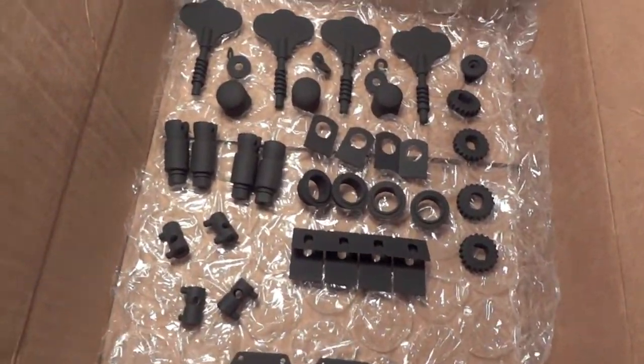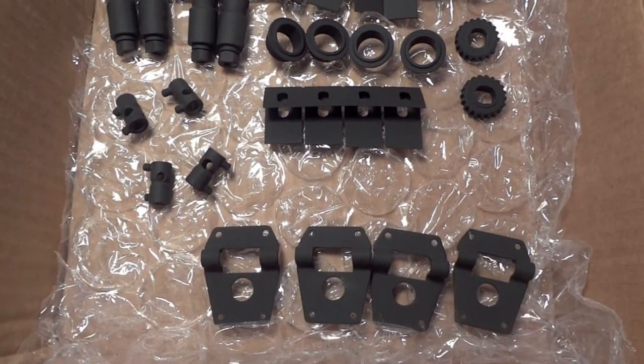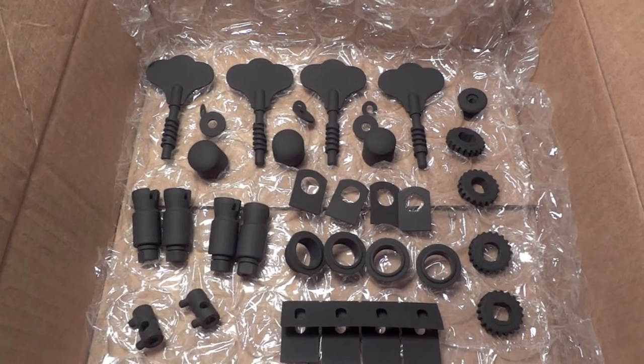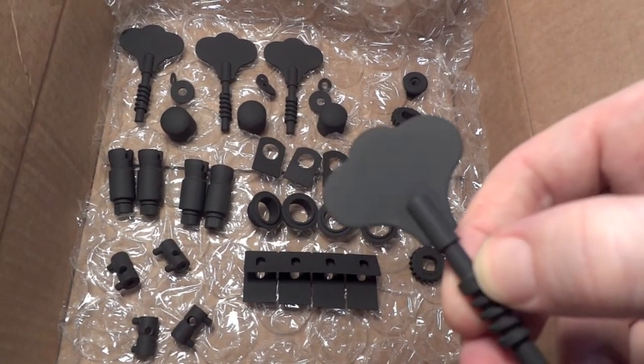So basically it's the entire setup — every part for his bass guitar. It's gonna be a really cool flat black on the gloss black guitar. I think it looks pretty awesome. Grab all these tuners — pretty cool.